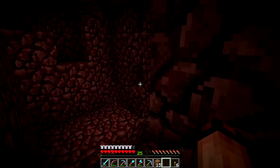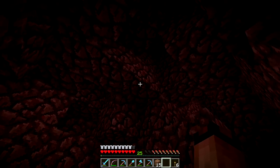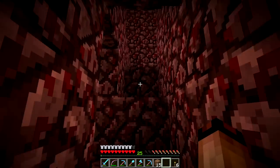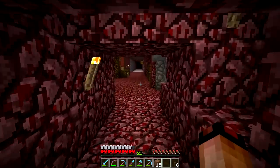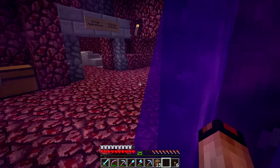How does one escape from this? Was this the area? I was getting lost for a minute there. I usually end up finding quartz to mine, and once I find some quartz I start making quartz blocks, and that serves as my markers. Okay, we are good now.